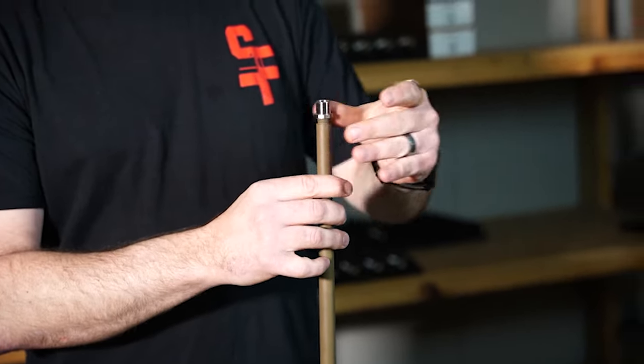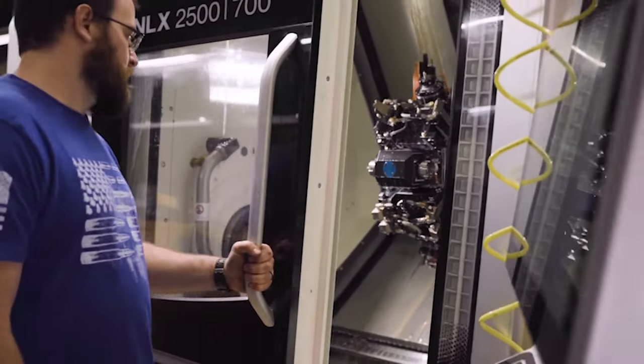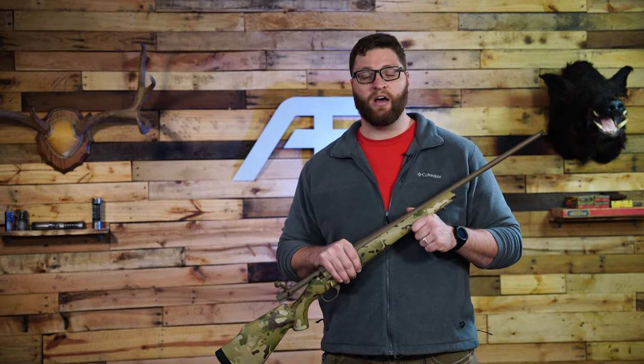We took great care manufacturing our thread adapter for use with suppressors in mind. With any thread adapter, stacking tolerances is a serious concern. Our thread adapter was made in-house on the same machines and with the same precision and care that we put into each one of our suppressors. This allows us to create both mating surfaces during the same manufacturing process. While other manufacturers may be tempted to outsource or mass produce parts like these in bulk, here at AB Suppressor we're committed to carrying through our exacting quality control standards on every single piece.